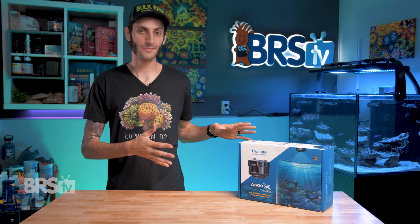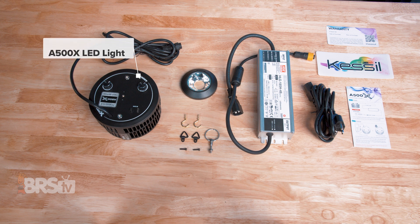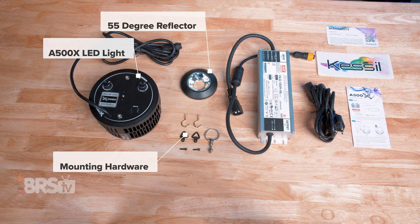Let's open this beast up and get a closer look. In the box you'll find the A500X LED light, the 55-degree reflector, the mounting hardware, the power supply and cables, as well as a snazzy sticker, warranty card, and a quick start guide.